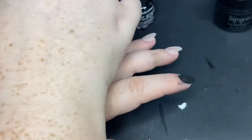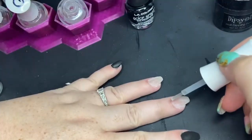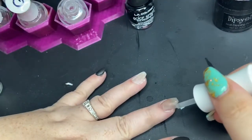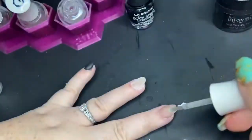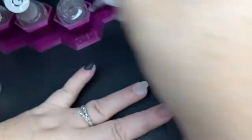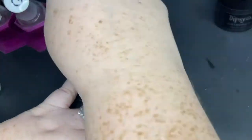I used my cuticle pusher to just clean up some of the edges, and now I'm going around with my activator. My bottle is getting super low so I use a little pipette to get every last drop of activator out — you'll see that here in a second.